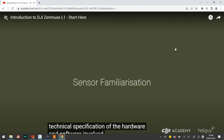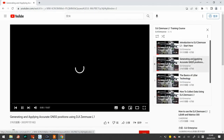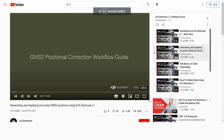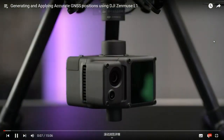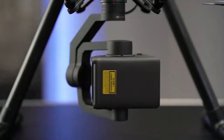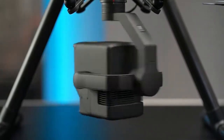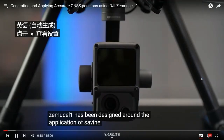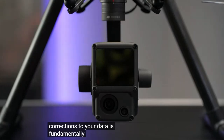Let's move to the next part: GNSS position. Welcome to the second module of the Zenmuse L1 training course. This lesson is designed to introduce you to everything there is to know about generating and applying highly accurate GNSS positional corrections into your L1 dataset. The Zenmuse L1 has been designed around the application of surveying, therefore applying a form of positional corrections to your data is fundamentally essential. Without such corrections, your data will not process in DJI Terra.